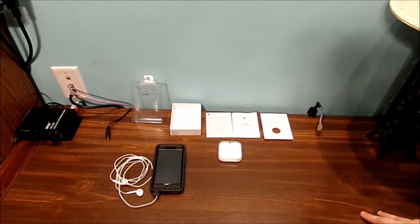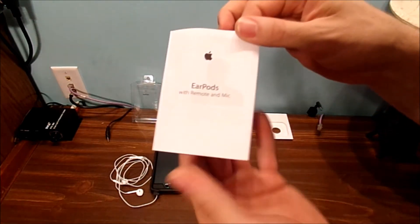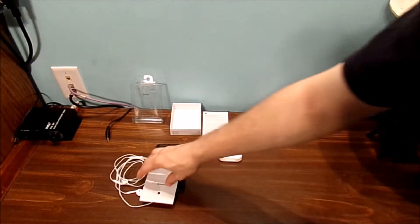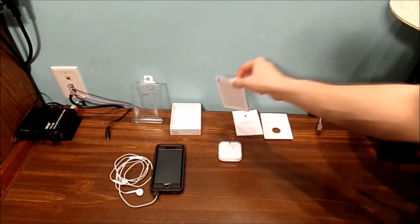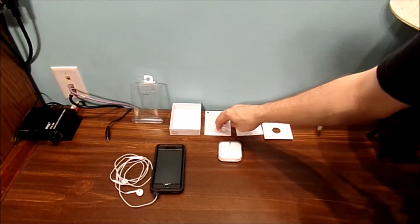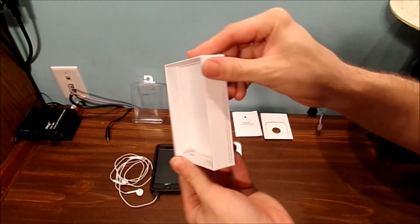Basically, you have your packaging material right here. And of course, your instructions. There are silica gel packets — don't eat them. So simple to plug your headphones in and basically use them. And of course, your Apple limited warranty. And basically, that's all you have inside of this little cardboard cutout box.